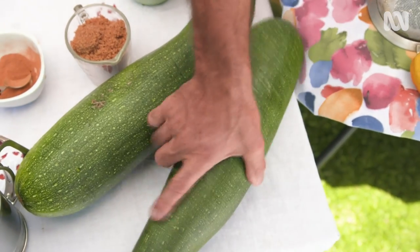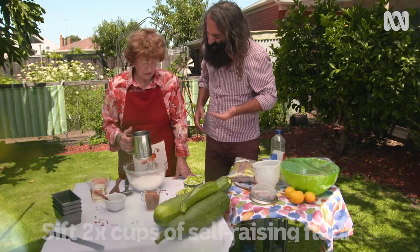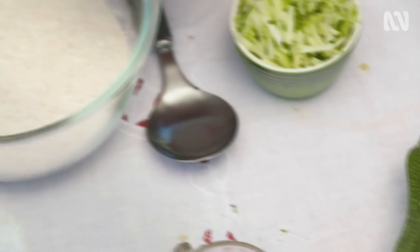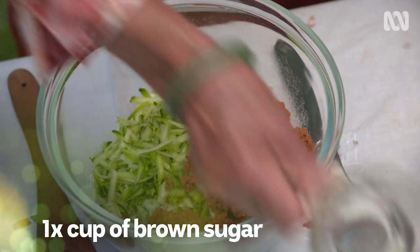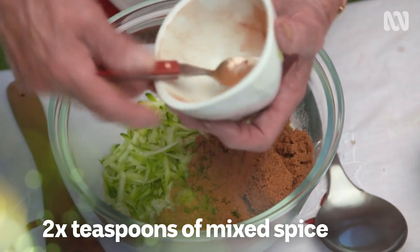So, what are you going to make with all this zucchini? I'm making a zucchini cake: two cups of self-raising flour, two cups of zucchini grated straight out of the garden — that's the key, straight out of the garden — one cup of brown sugar, two teaspoons of mixed spice.